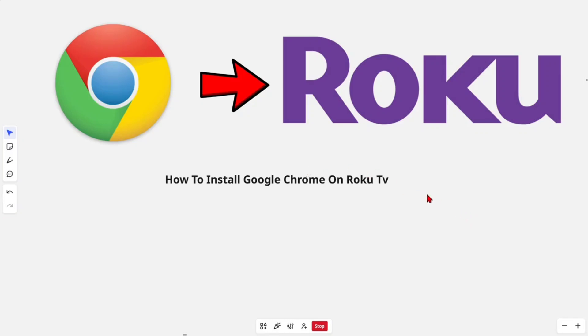Hey guys, in this video I'm going to show you how to install Google Chrome on Roku TV. Roku TV does not support the direct installation of Google Chrome or any other third-party web browsers. However, you can still access Chrome on your Roku TV by casting or mirroring it from another device.